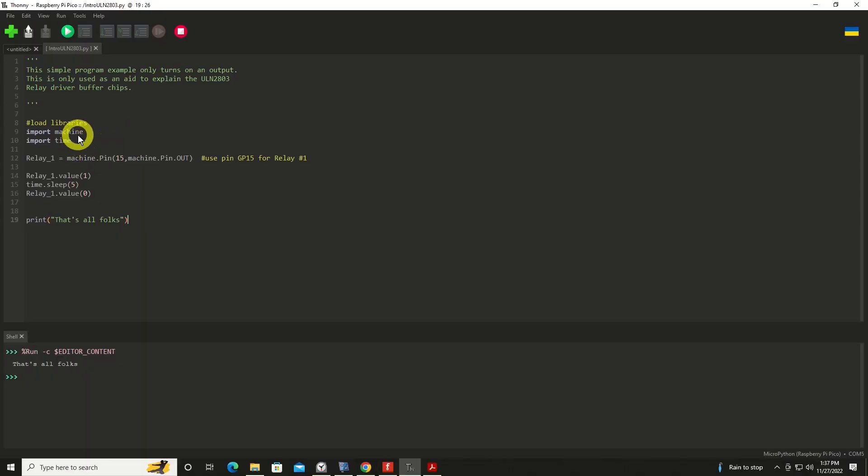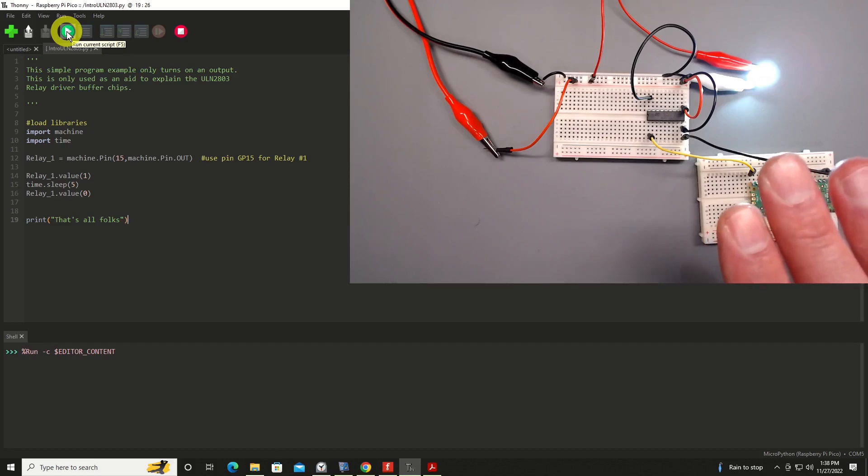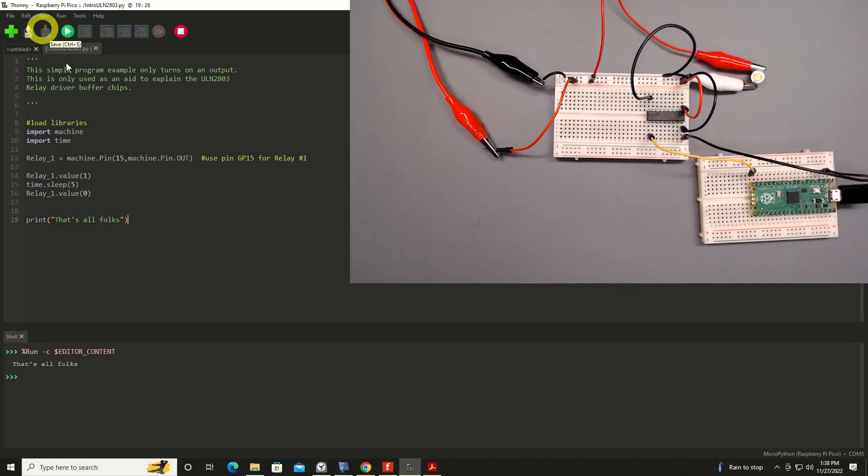Let's look at the code — you'll see it's brilliantly simple. We import a couple of libraries. I'm treating this kind of like a relay because I'm powering a higher voltage device, so I'm calling it relay_one as an output pin on GP15. I turn on that relay by setting its value to one, sleep for five seconds leaving it on, then turn it off. That's all this program is doing. We'll run it again — it comes on, pulls a bunch of amperage, and shuts off.